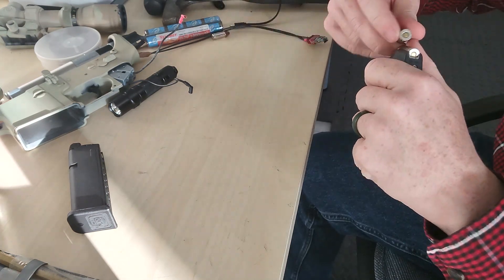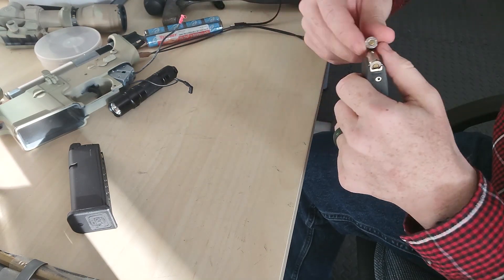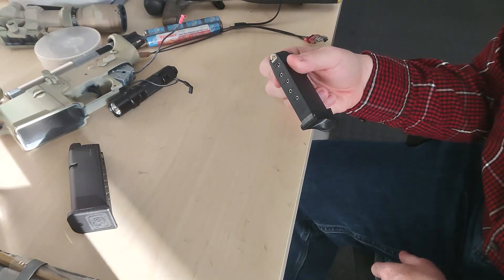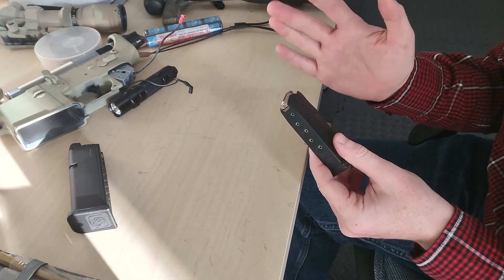So load it — just push them down and back. And the bigger the magazine, the harder it is to put the last ones in. So like 30-round magazines, it's going to hurt your thumb. Just accept it.